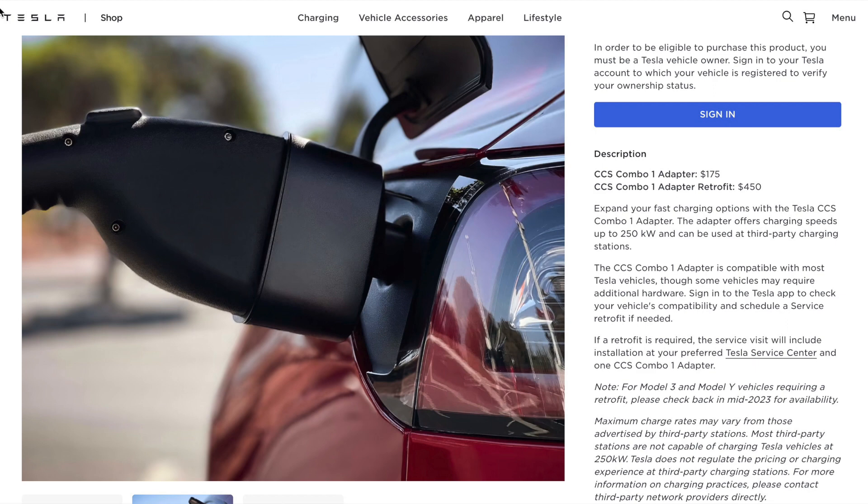There's nowhere in there that says how much it costs just to get the retrofit — all retrofits include an adapter. So if you've already purchased your adapter, you're gonna have to get another one unless they change the costing in the future. A lot of people were hoping these retrofits were gonna be free, but that doesn't appear to be the situation.